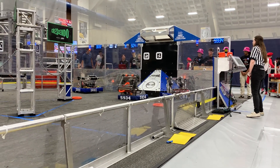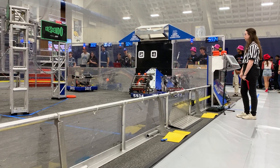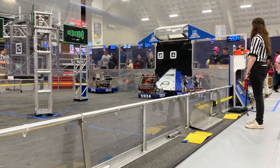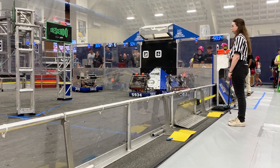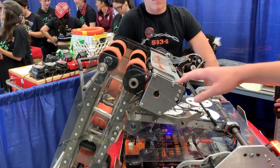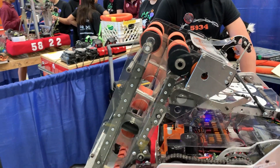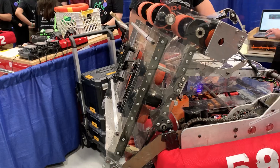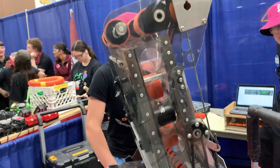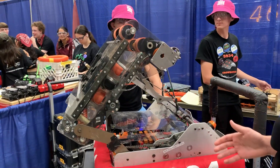Now we're going over to Nathan to talk about the code that makes all of this work. So it took a little while to program this, but we programmed in set positions for each task that we wanted to do with this robot. This position we programmed in to intake off the ground, and we ended up also using this position for passing. The next position we programmed was the shooter position, and we shoot into the speaker for this position.